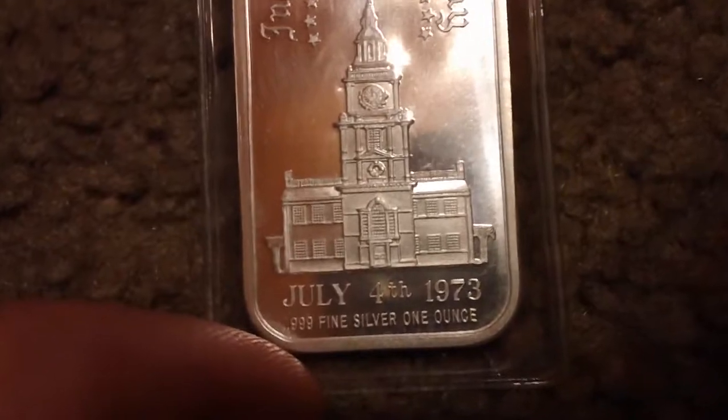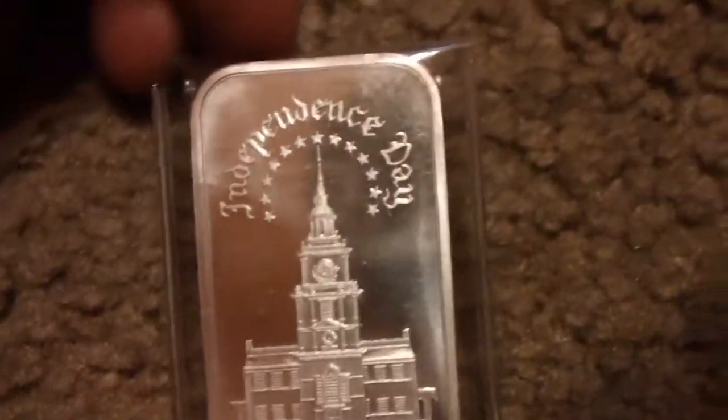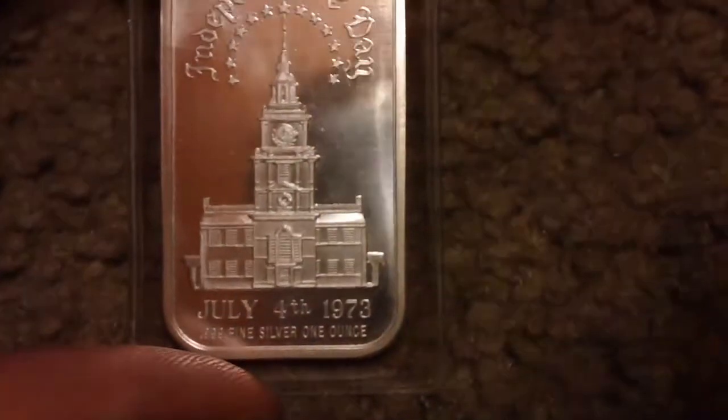On to some other silver stuff — I've got my one ounce 0.999 fine silver Independence Day bar from 1973, because this is the closest thing to one of those one-ounce bars that other people have that I could find.